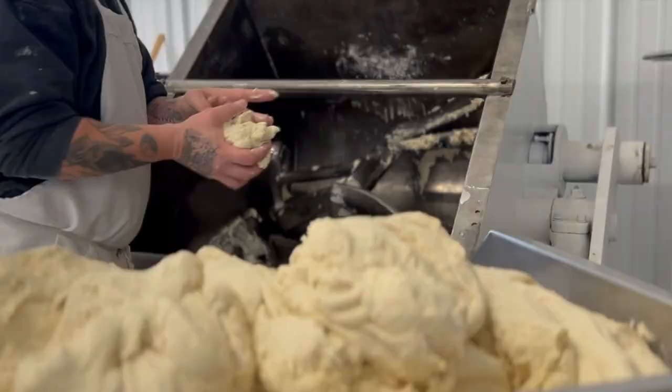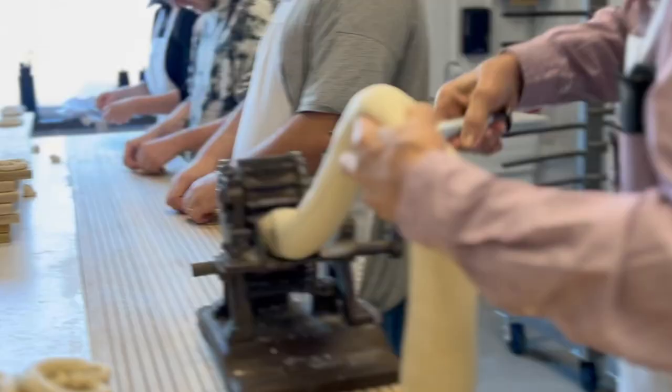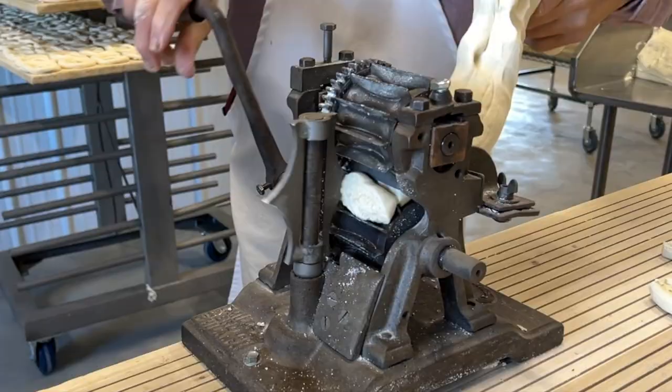After the dough has been mixed and proofs for about 30 minutes, it is brought to the twisting table. This old-fashioned hand-correct extruder creates nuggets of dough for the twisters to have a consistent size.